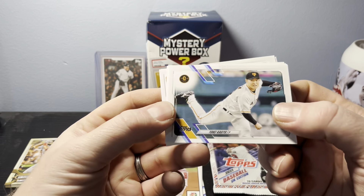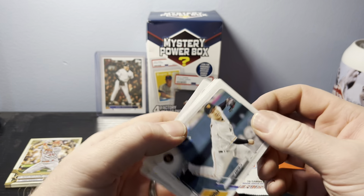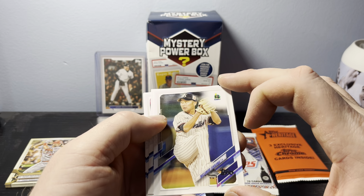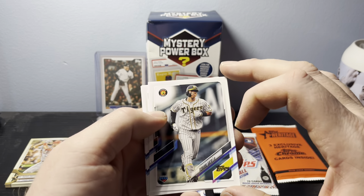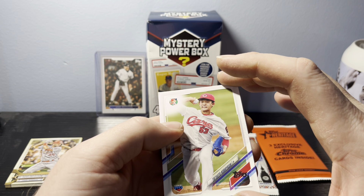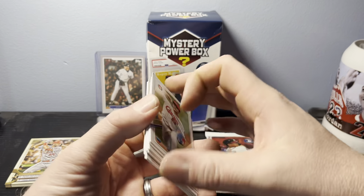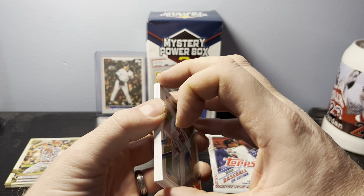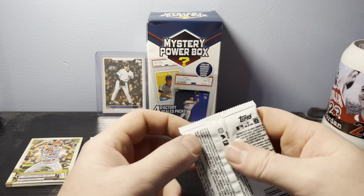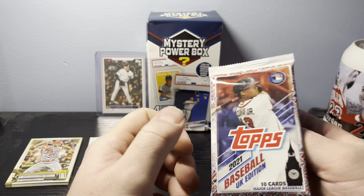We have a Yohei Kagiya for the Giants, a Shuta Tanaka, a Masahiro Ishikawa, a rookie card of Teruaki Sato, a Takuya Kinoshita, and a rookie card of Tatsuo Kobayashi for the Carp. If you guys know about MPB, let me know if some of these rookies are good or if any of them are soon-to-be MLB players.